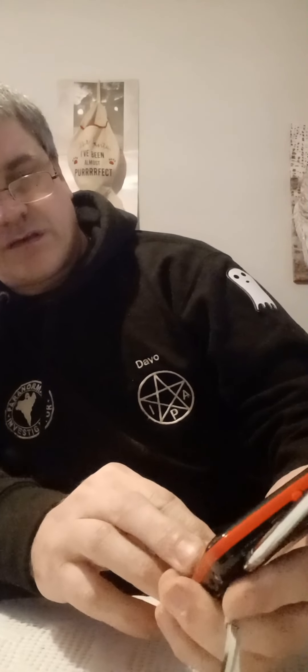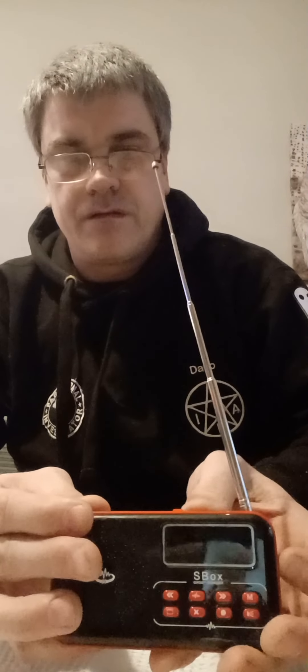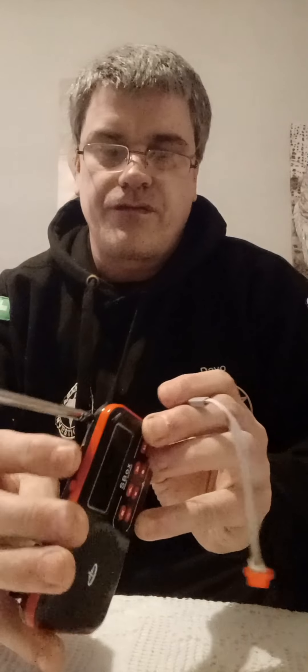The other one we don't use as much; I didn't really have much luck with it. It's the S-Box — you've all probably seen one of these. It has an aerial on it like that, and the controls on it: you've got the on/off control which is on top, and that's your volume increase.